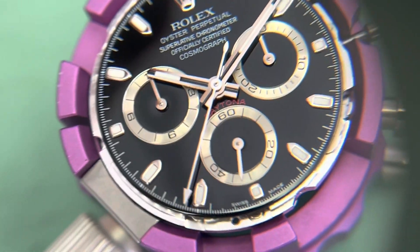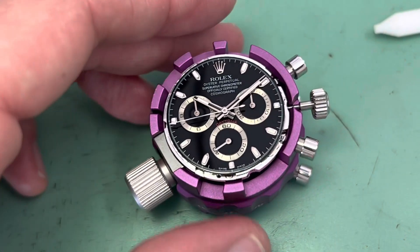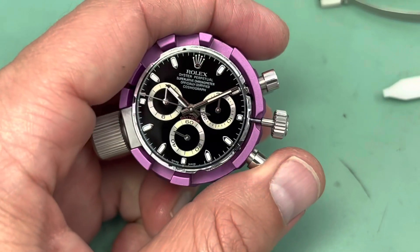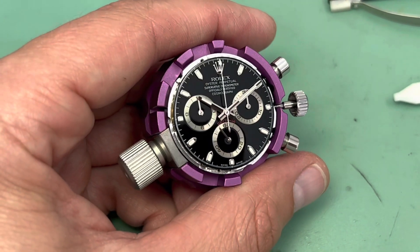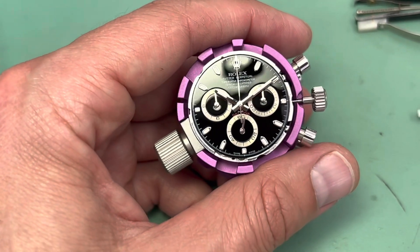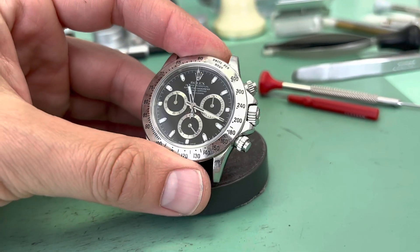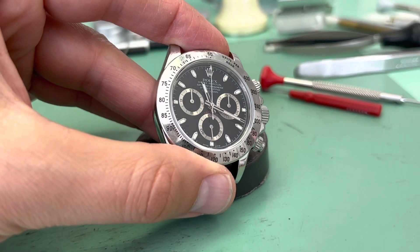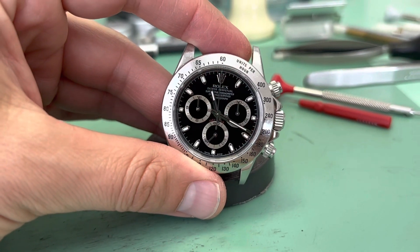I know that there's a lot involved with actually servicing these 4130 movements. But if you're looking for a guide, especially a slideshow guide, if you're servicing one of these, this will help you if you've forgotten the order of assembly and you can use this as a way to make your life a little easier. I didn't go over any of the oiling or many of the other checks that we need to do, but that's okay. This is just a casual video and a user-friendly slideshow for anyone out there curious about the assembly process.